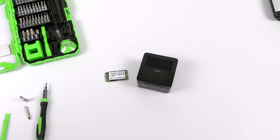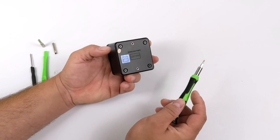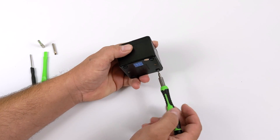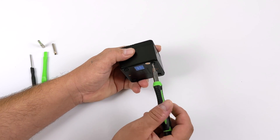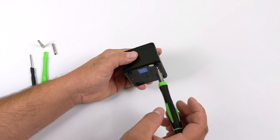I personally don't have a 1 terabyte drive, but I have a 512 gigabyte drive, and this is going to allow me to install different operating systems that I wanted to test on the Lark Box in the future. On the bottom of the Lark Box, we have four smaller Phillips head screws, and these are actually surrounded by rubber feet. They protrude a little bit so the rubber feet will hit your desk and it won't slide around.